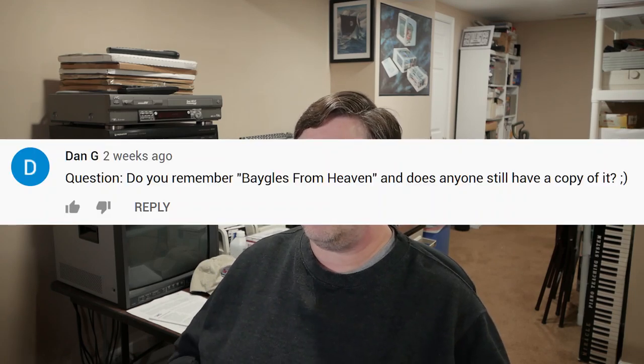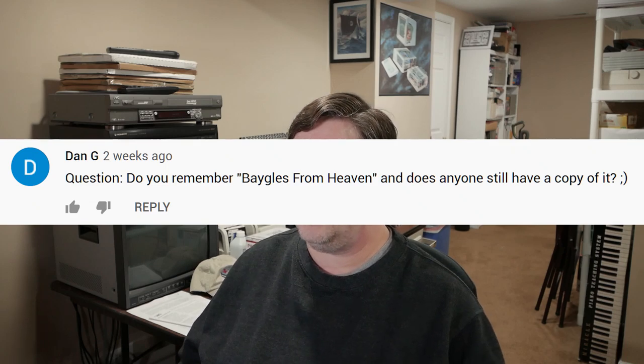Dan G asks: do you remember Bagels from Heaven, and does anyone still have a copy of it? Bagels from Heaven was my entry into a fast compo. A fast compo is a demo scene competition where you're given a set of rules, sometimes a set of assets, sometimes a theme, and a time limit, and you have to make a demo completely within that time limit following those rules.